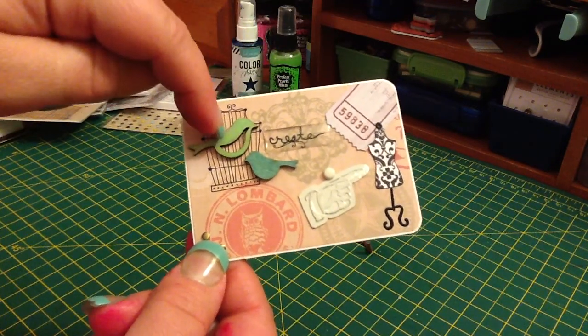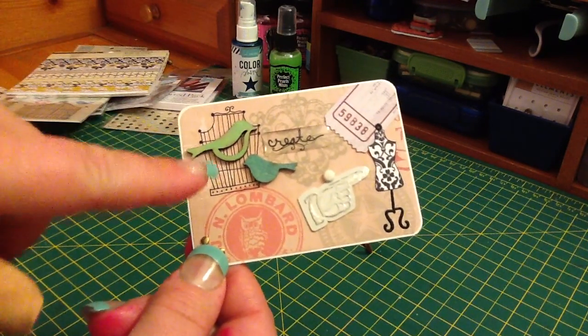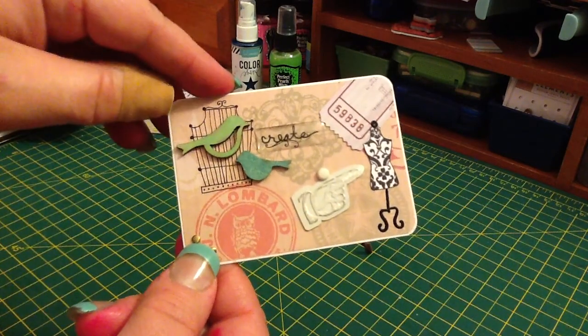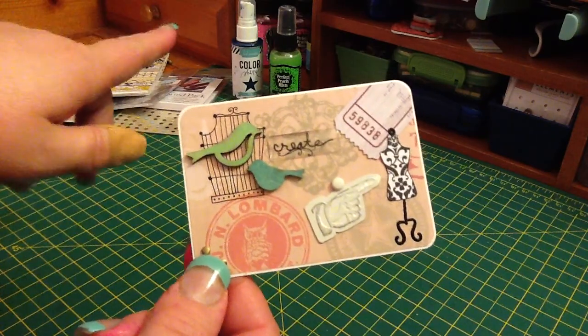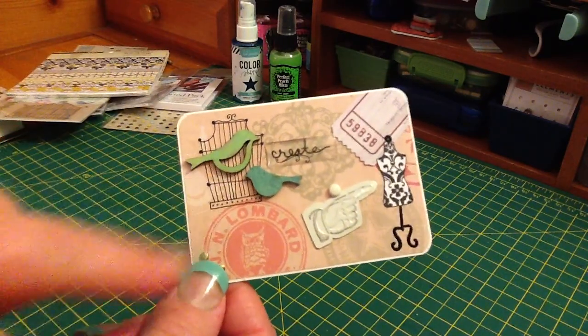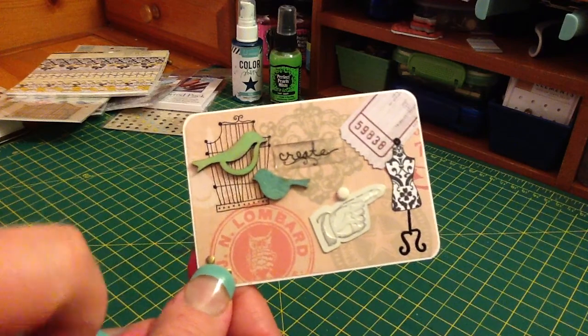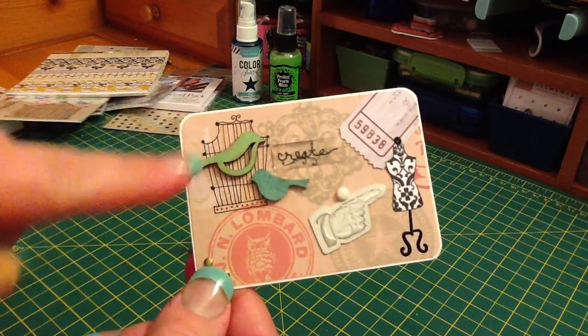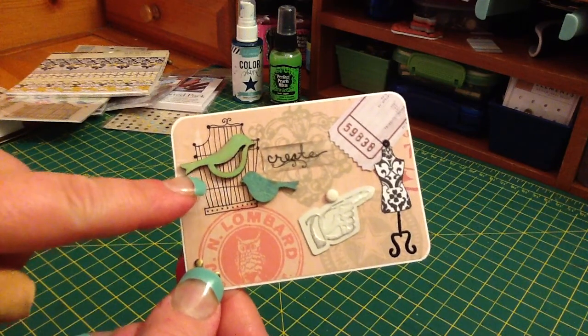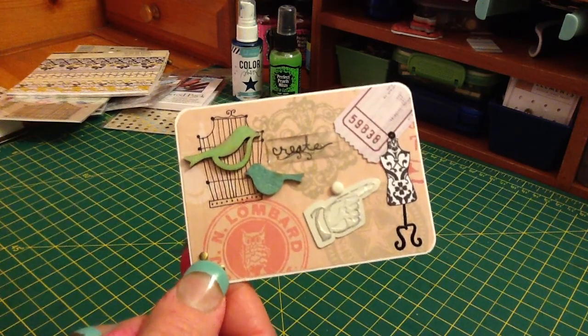I like little fat birds, so I did these two wooden ones — I think they were Recollections. And I am really into using sprays right now, so I sprayed this one in teal, my favorite color. I also like green. And I like bird cages, so that is the rub-on, and I put that behind the birds.